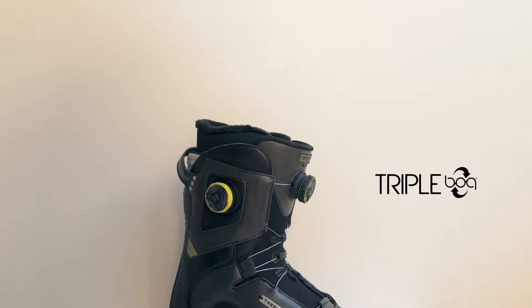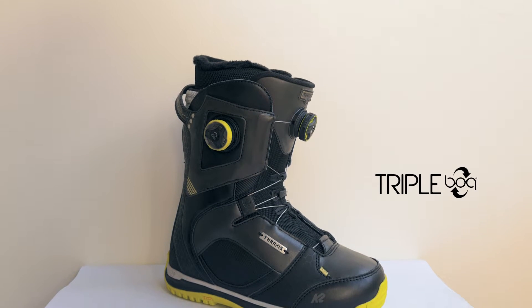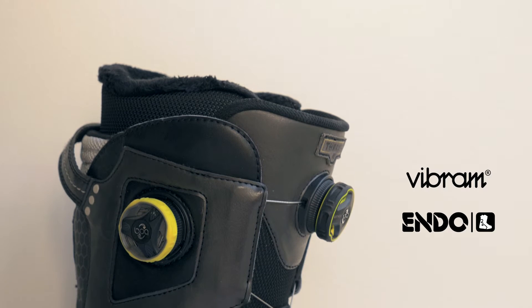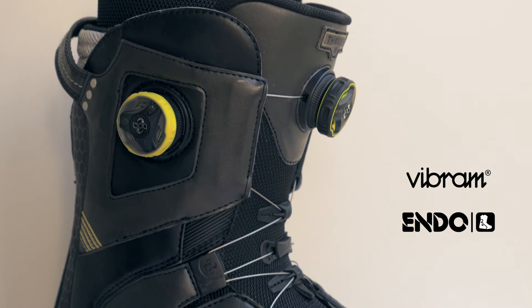The Thraxxus from K2 stops at nothing for ultimate customization. It features three BOA dial adjustments: one for the liner with our BOA condo system, one for the lower tightening zone, and one for an upper tightening zone which form a focus BOA system.